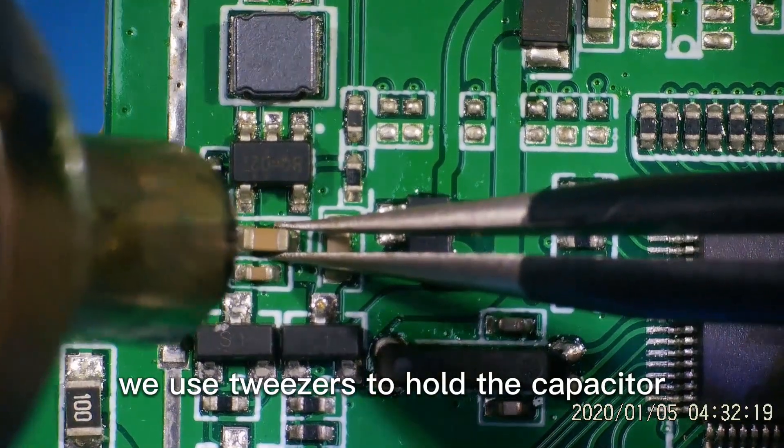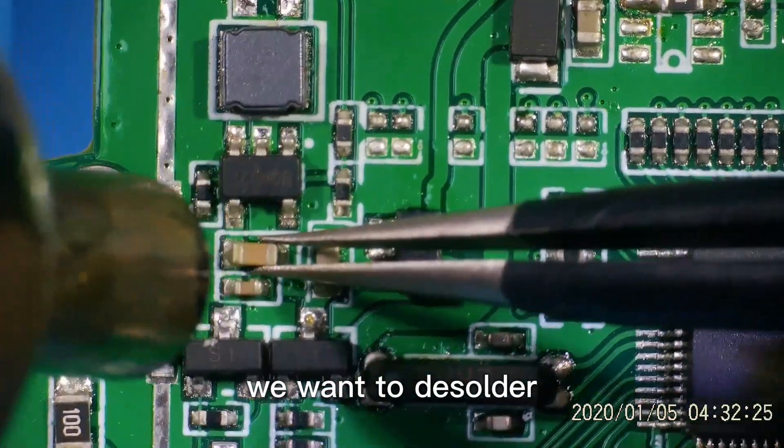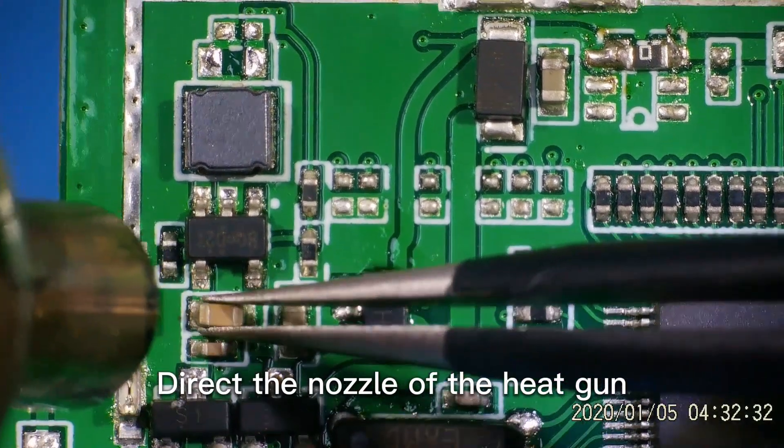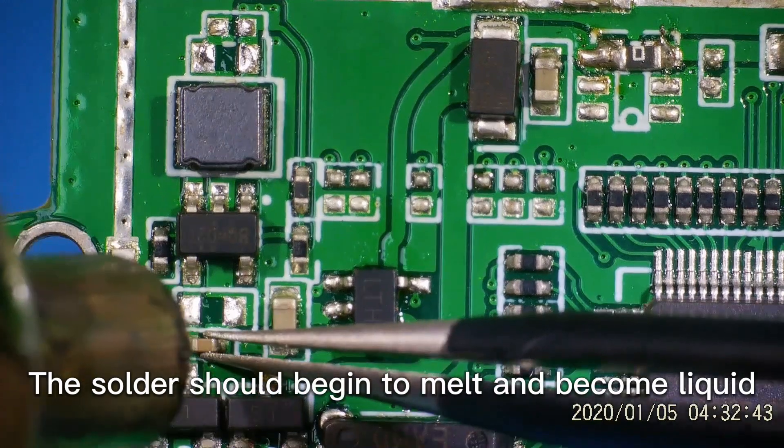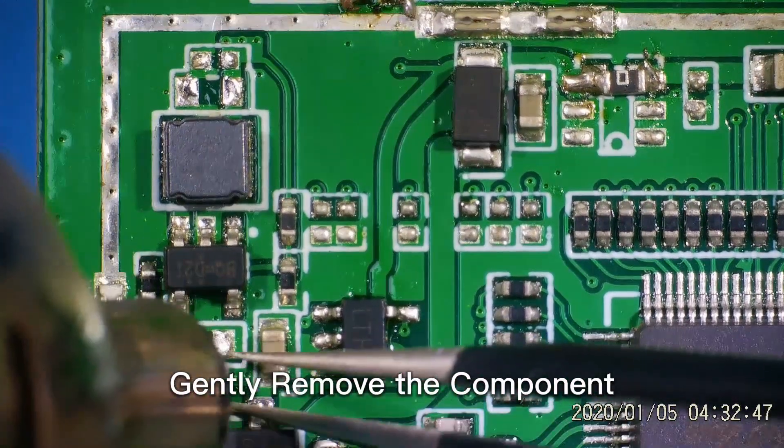Use tweezers to hold the capacitor you want to desolder. Direct the nozzle of the heat gun toward the SMD component. The solder should begin to melt and become liquid. Gently remove the component.